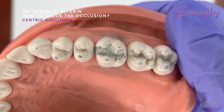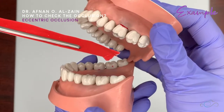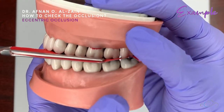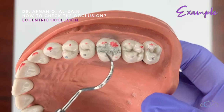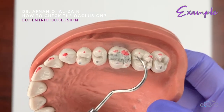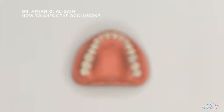As you can see, the restoration itself has very light markings similar to the markings on the surrounding teeth, meaning nothing is high on this restoration. Then to check eccentric occlusion, ask the patient to bite and perform side-to-side, protrusive, and retrusive movements. Checking the markings, there is a dark red marking visible, but it is on the patient's natural tooth — not the restoration — so we do not remove it. The intensity of the red is similar across all teeth. In this video we learned how to check occlusion. Thank you very much and see you in the next video.